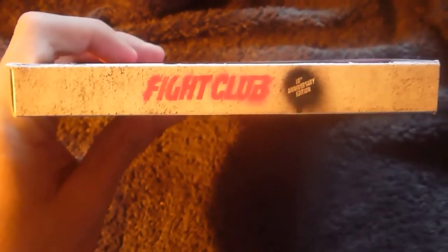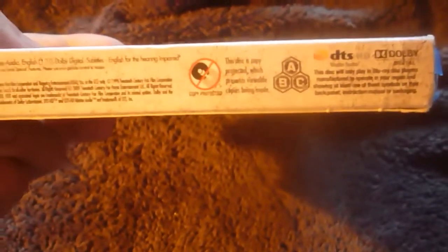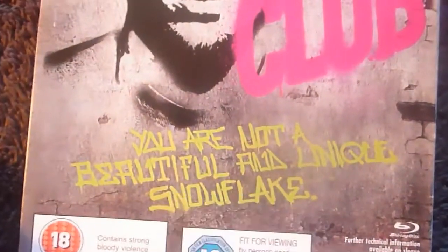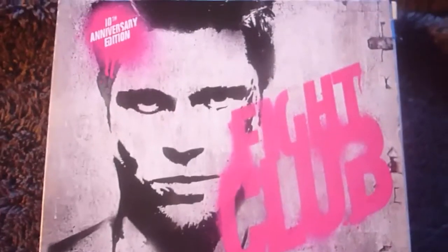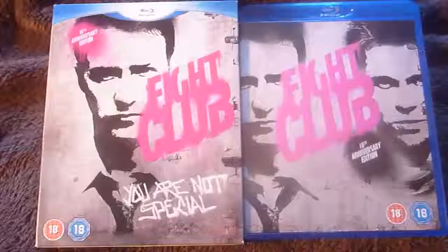Here's the top of the slipcover — it kind of wraps around with one side as you can see. And here's the bottom, which is region 3. Here's the back of the slipcover — 10th Anniversary Edition again, 'Fight Club', 'You Are Not a Beautiful and Unique Snowflake', and Tyler Durden with Brad Pitt on the back, plus an 18 certificate logo.